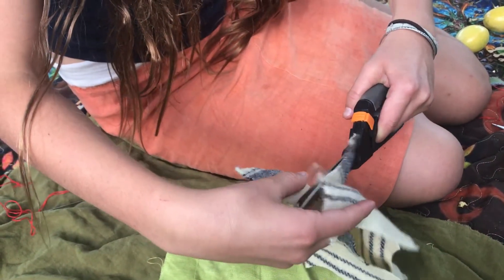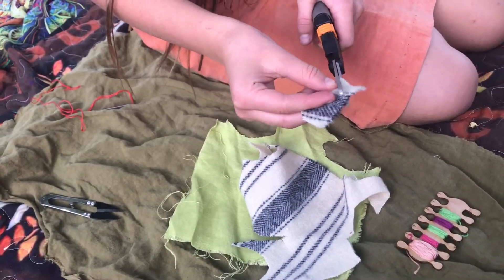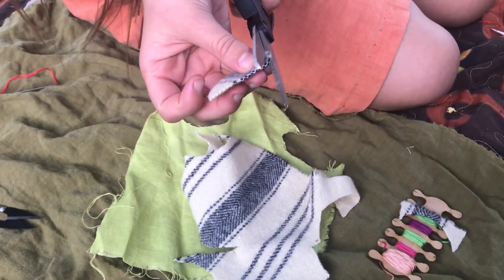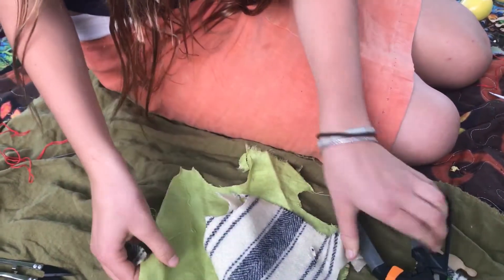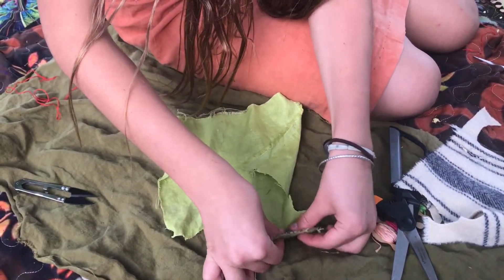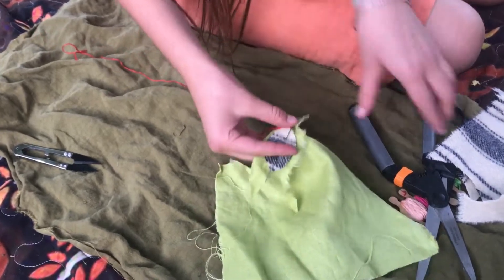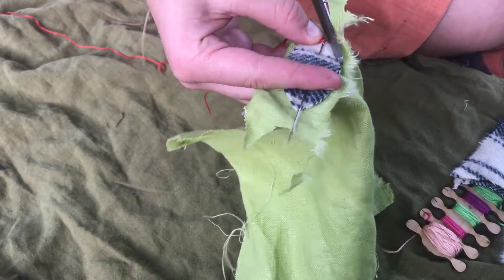Get a wool fabric — a wool woven blanket works well — and cut out a leaf shape about this size. Trim it, and then get your fabric that you want on the outside, fold it in half so you get two, pin it like that, and then cut out around your template.